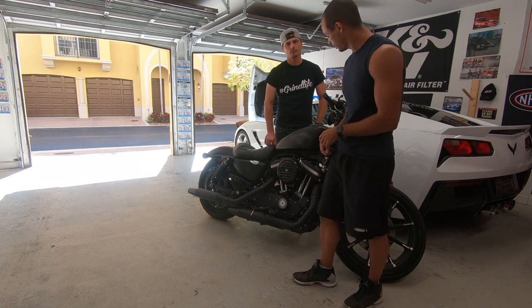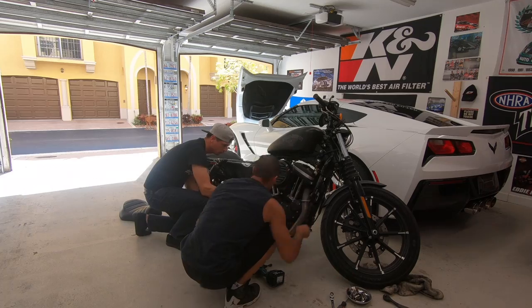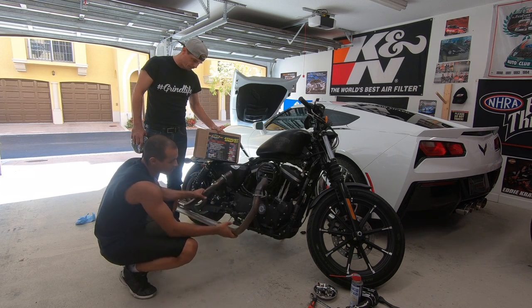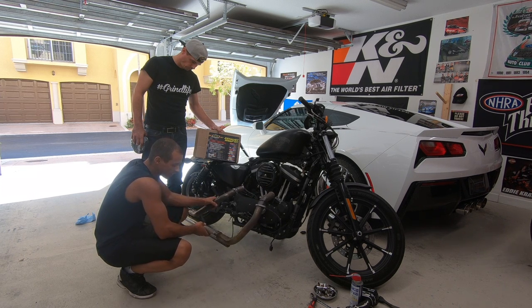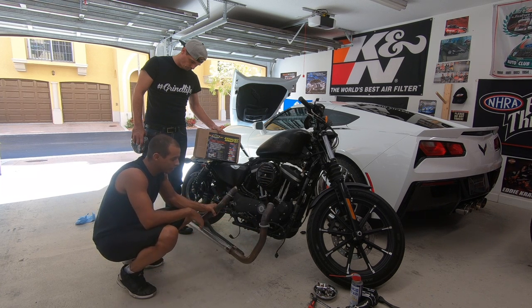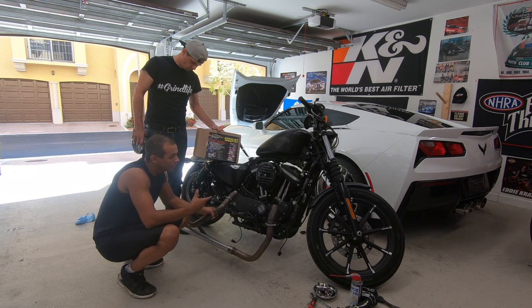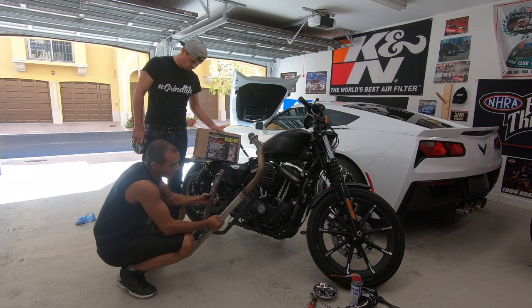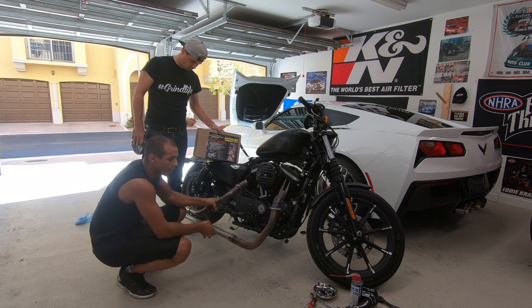Alright guys, here we go — we got the headers off and we got the pipe extensions on. We're going to reuse the actual stock pipes with some extensions. We still kept the equalization tubes so the exhaust pressure balance will still run with the factory PCM. However, the bike is still going to have to get dyno tuned — that'll be another episode. It's probably going to run lean and rich because it has no back pressure. Here are the pipes we had fabricated — very fairly cheap, just straight pipes with an exhaust holder at the end.